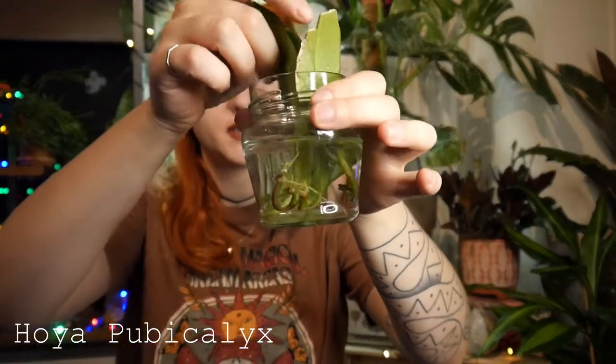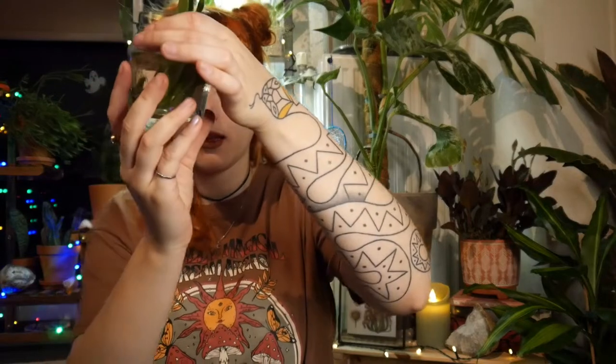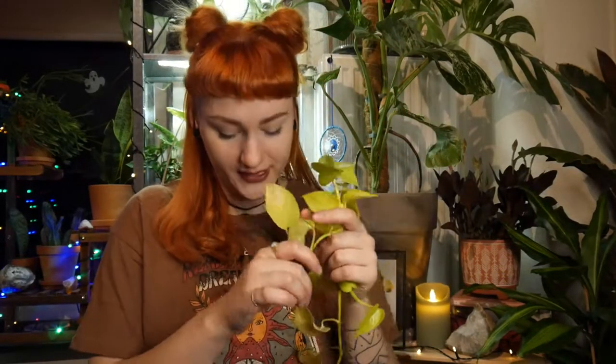The third propagation I have is my Hoya pubicalyx. It doesn't have too many roots, but I kind of want to pot it up already — maybe just put it in soil and let it grow. I'm going to reuse this jar for the propagations of my neon pothos that I took yesterday and did nothing with up until now, so today we are going to be working with them.